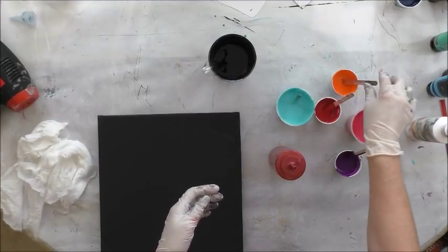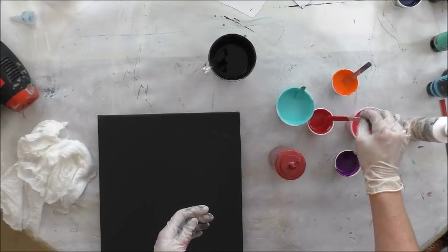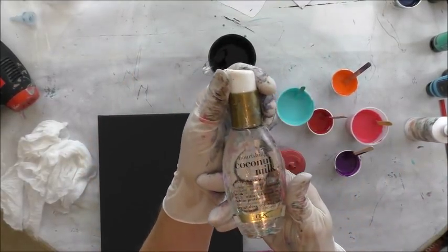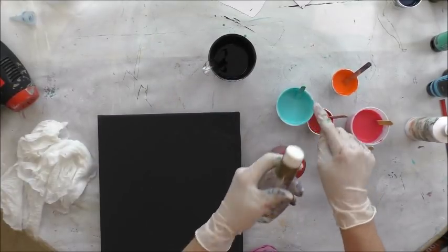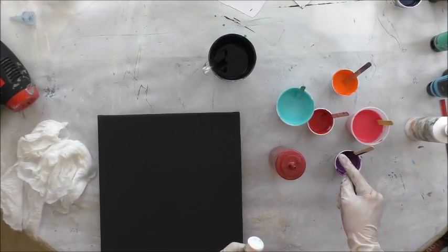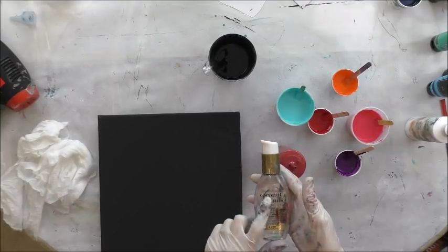I had used these before in another pour and I'm just checking on the consistency. They all have OGX Coconut Milk Anti-Breakage Serum in them. On a cup like this it's just one pump; the big cups on these little ones it's a half a pump. It takes very little of this to get nice juicy cells.